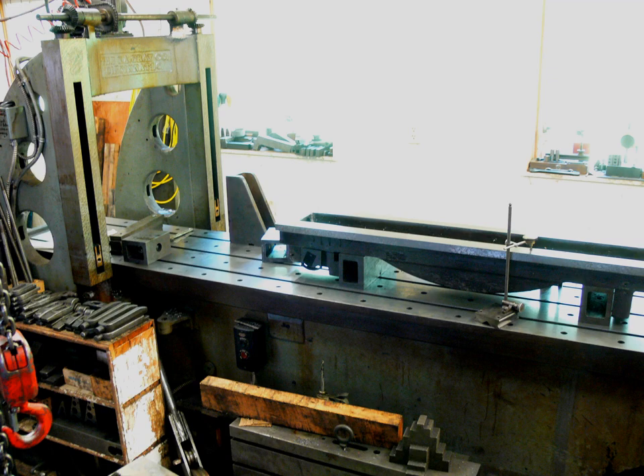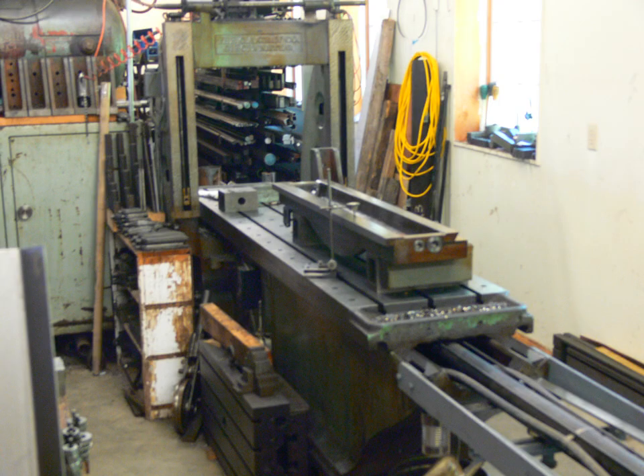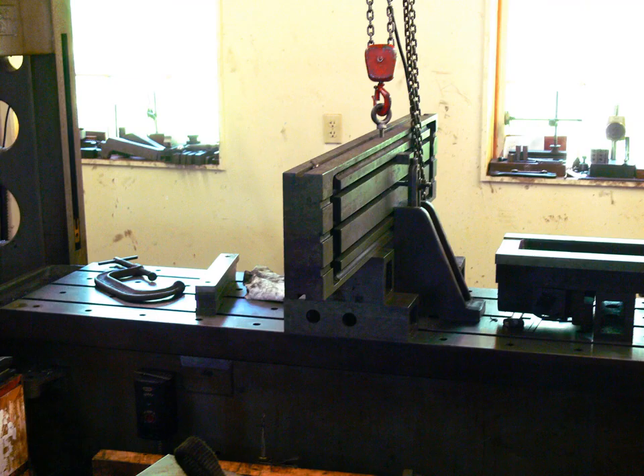That meant that as the head traversed the rail, its tool point, being forward of the rail, would drop as the head tilted into this depression on the front of the rail.